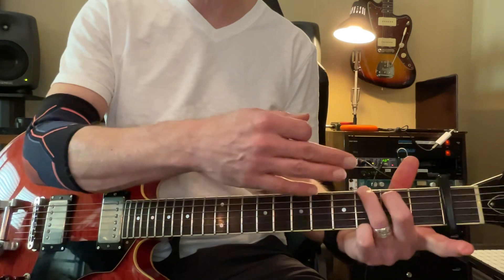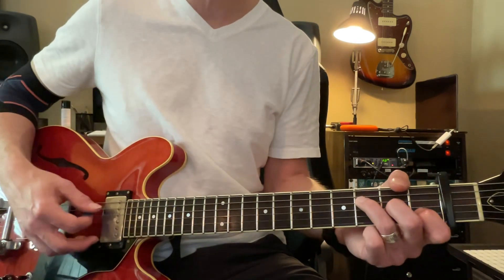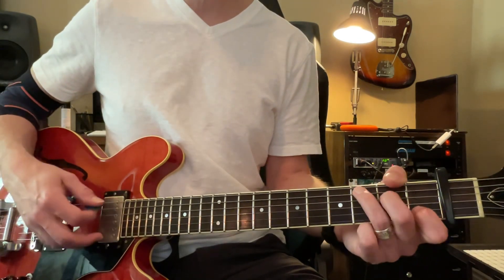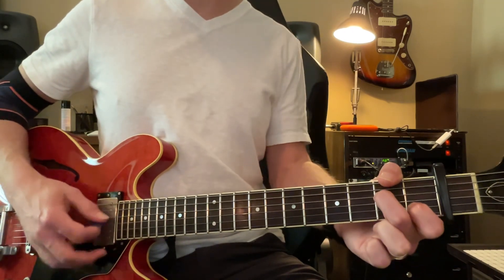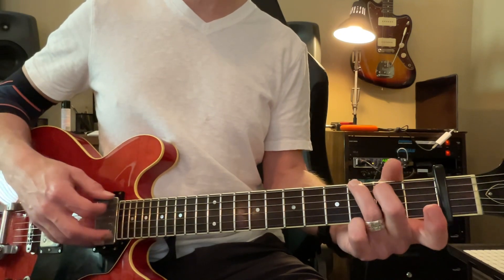C. Now to F. Three black dots. F into C. 4, 5, 6. A minor. 4, 5, 6. To G. 4, 5, 6.